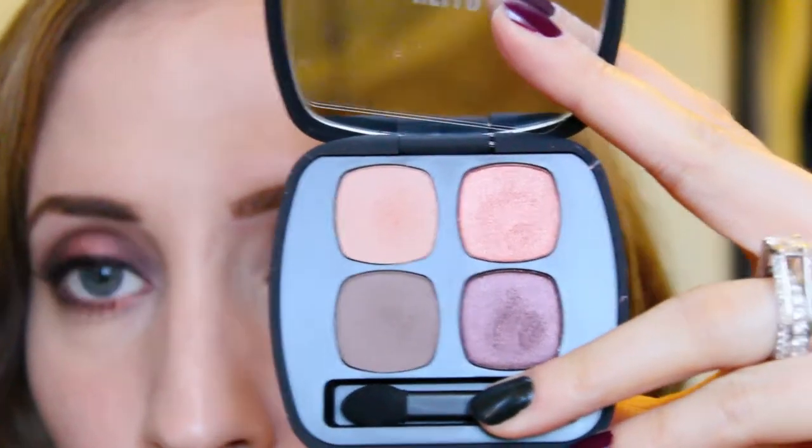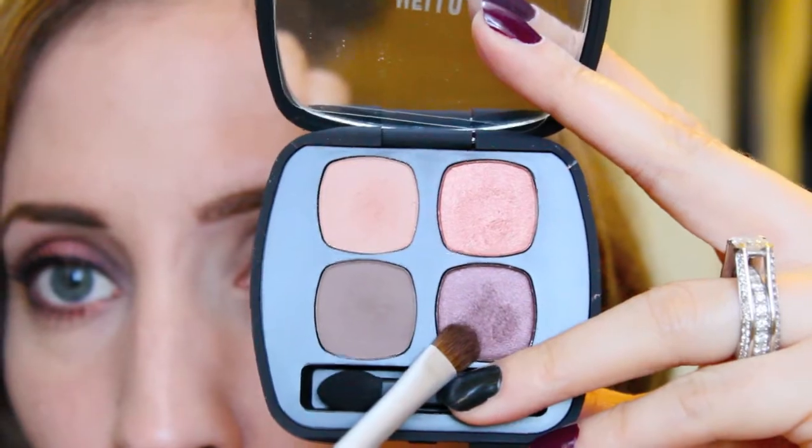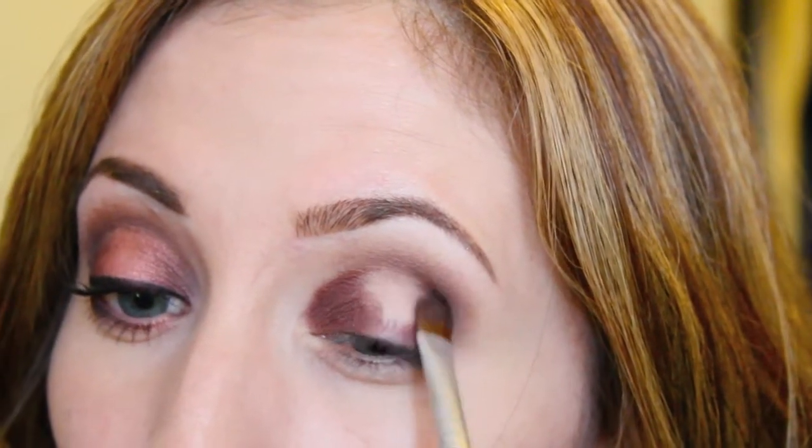I'm going to go into this color here — it's called Euphoria. It's like a burgundy maroon eyeshadow, a really good color for fall. I'm using a really small shader brush and packing it on into the inner corner and also onto the outer corner. I'm going to leave the middle section of my lid without any eyeshadow because I'm going to put another color there.